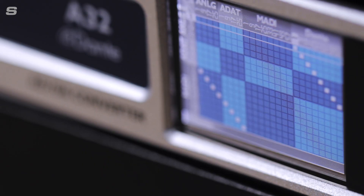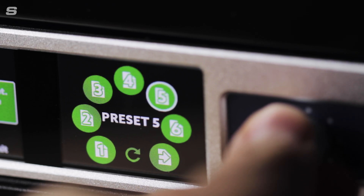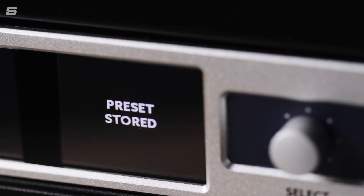You can also format convert between these digital formats within the A32. You'll also find onboard DSP which provides a routing matrix allowing you to freely route the inputs from any of the inputs in blocks of eight channels to any of the outputs. Up to six different routing configurations can be stored and recalled as presets straight from the front panel.